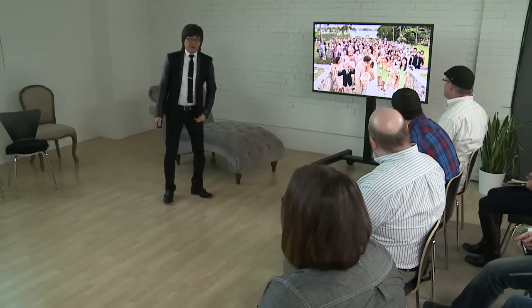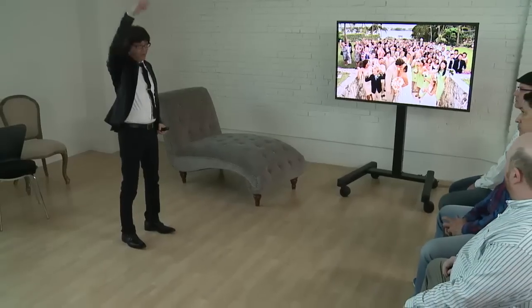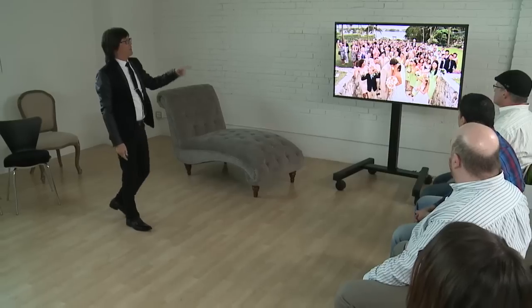Sometimes the bride and groom will come up and say they want a picture of the entire guest list. You have to take a higher angle. Find anywhere you can get above and shoot everybody. Get above them, look down to get that higher angle. Once you go higher, you can see everybody.